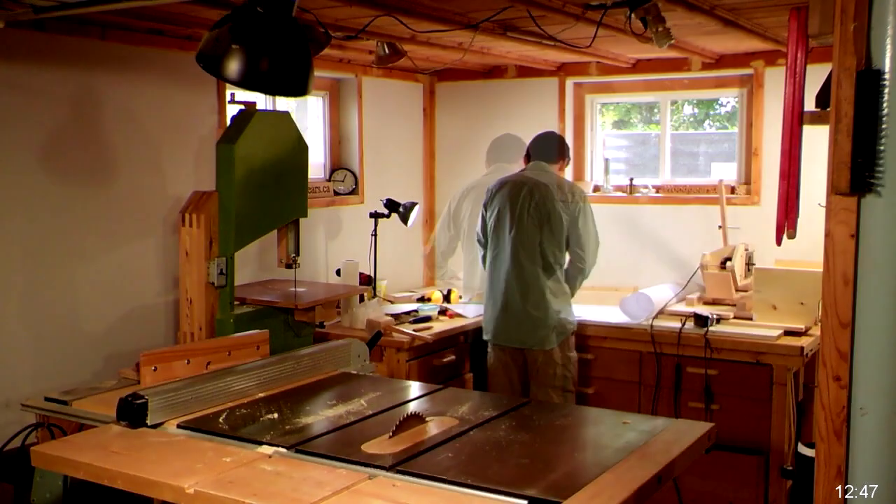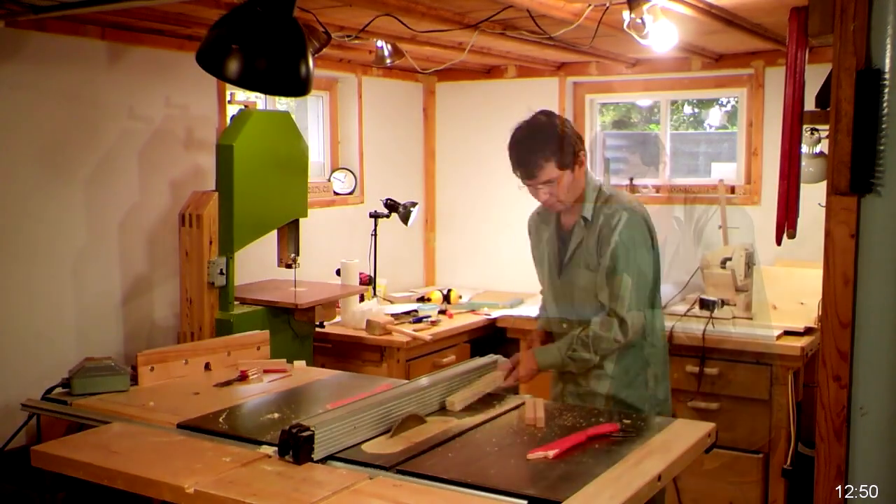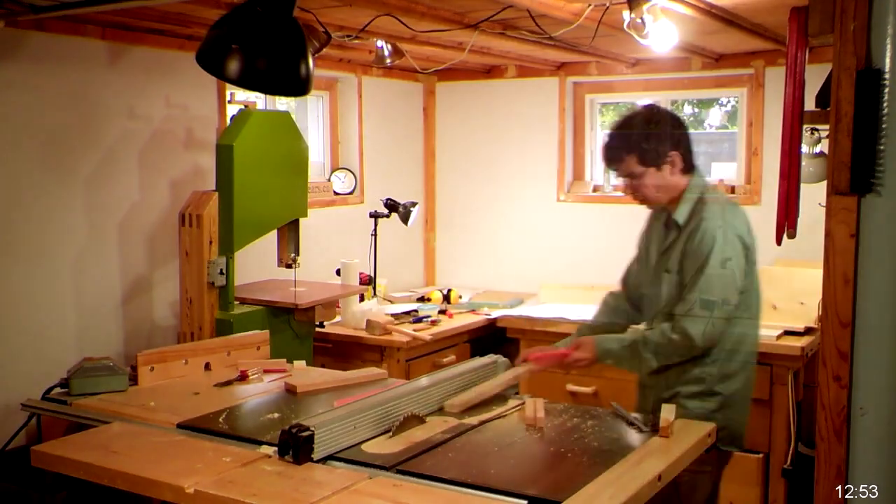I've got the occasional fade to black in here, and that's because my camera is actually motion activated. When I left the shop it stopped recording, and my video processing script just makes it fade to black while I'm out of the shop.